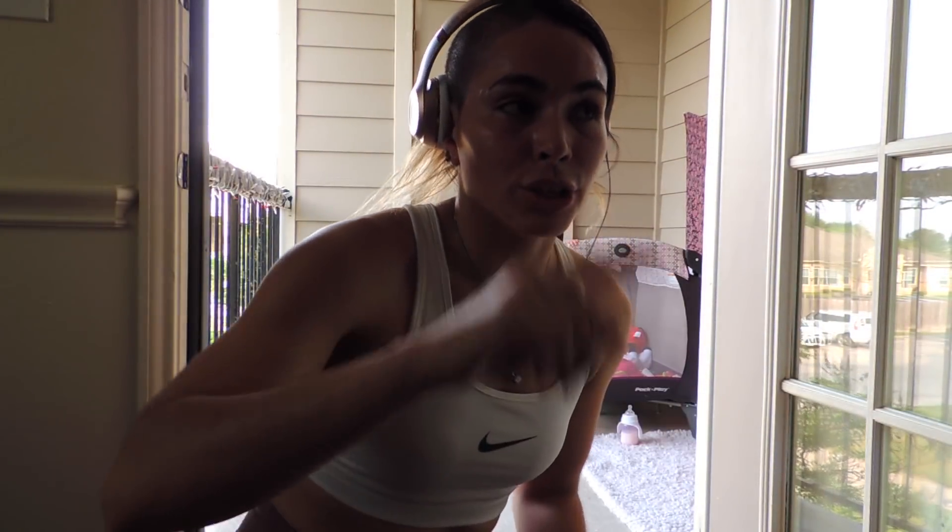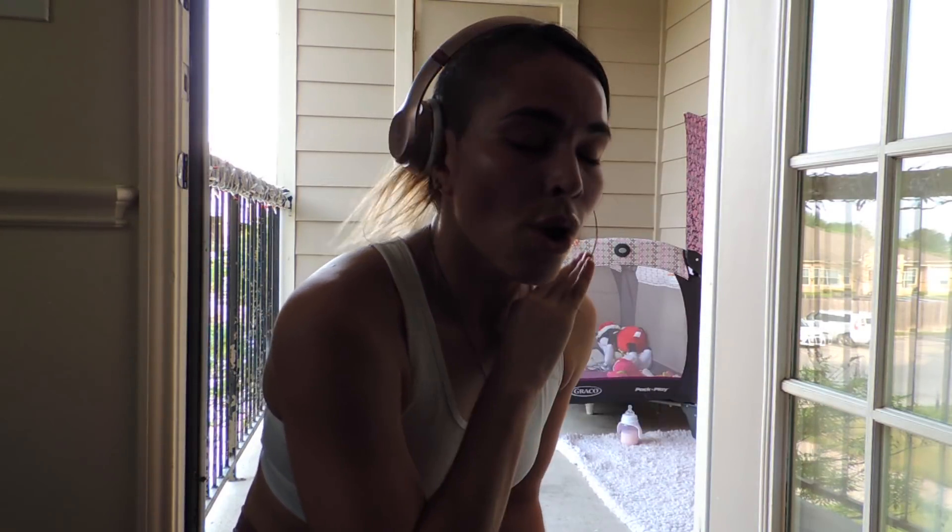Alright guys, so now we're gonna do everything we just did but instead of 30 seconds rest we're not gonna rest in between exercises. Now we are gonna do each exercise for 15 seconds, no rest. And then we'll jump into some booty work.